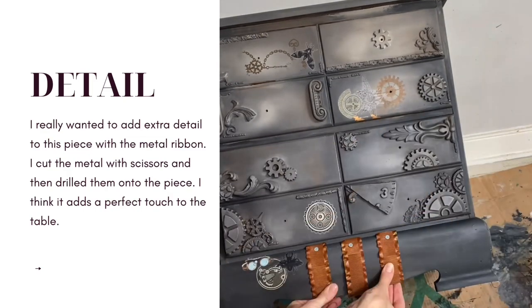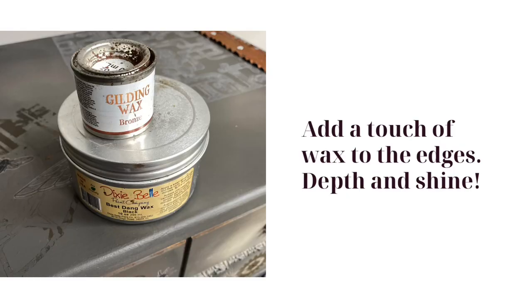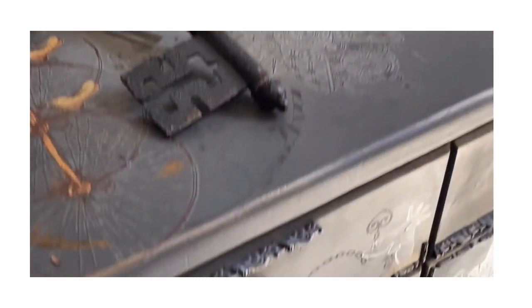I found this really cool metal-style ribbon at a local thrift shop and I wanted to add it to the piece — it's kind of rusty and crusty and it's going to give it a really great industrial feel. I used silver screws to provide some contrast on that ribbon. I added some Best Dang Wax in black to the edges and of course some bronze gilding wax on top of the would-you-bends in the corners. And that's it, folks — this is my steampunk makeover!